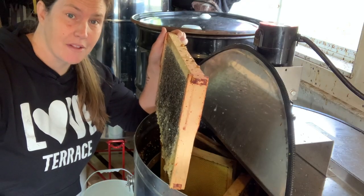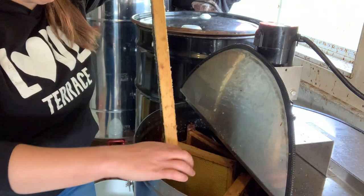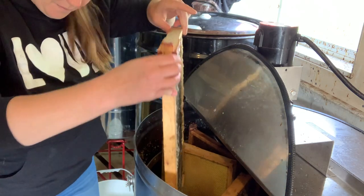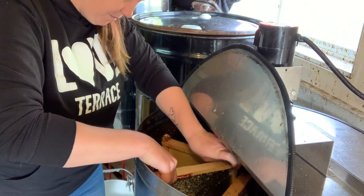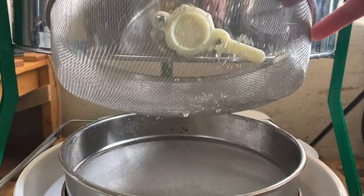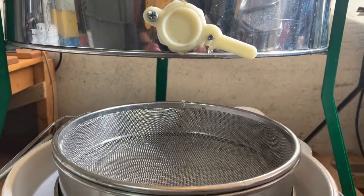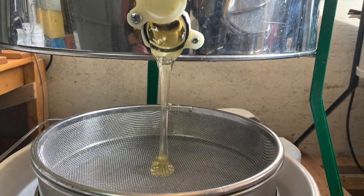Once it's uncapped, the frame goes into the extractor, where the honey all flies to the outside and drains down to the bottom of the barrel. When the honey drains out the bottom we run it through a double stainless steel filter just to remove any wax and little bee parts that might still be in there.